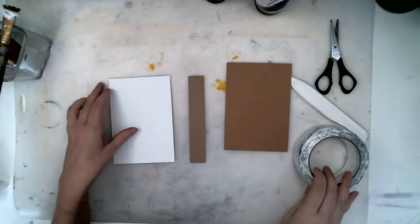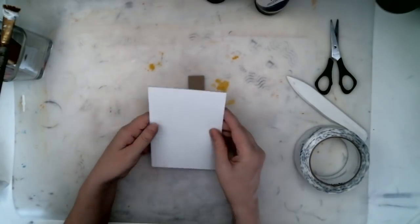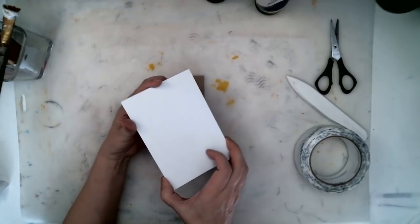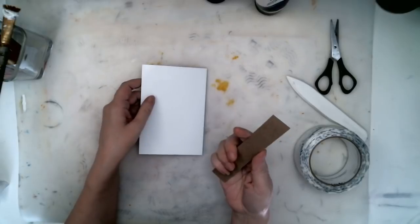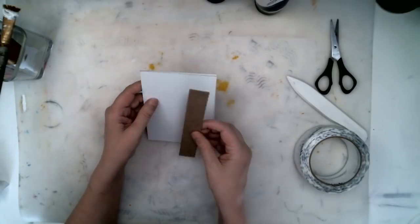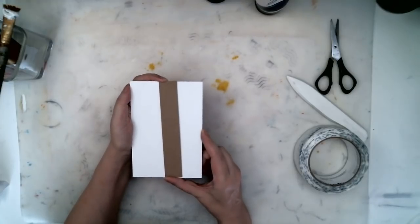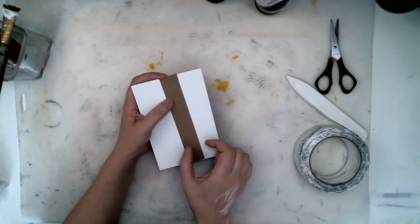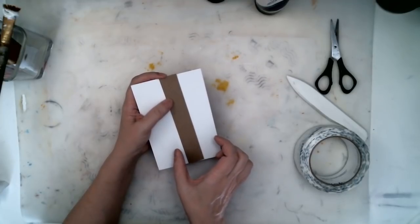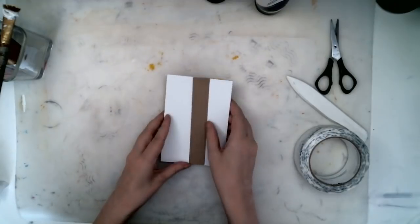I have cut two pieces of cardboard the same size for the front and the back of the cover — six inches by four inches — and I have about a one-inch spine that is the same height as the book, six inches. You can make your spine a little bit more narrow or a little bit larger, whatever you need it to be.